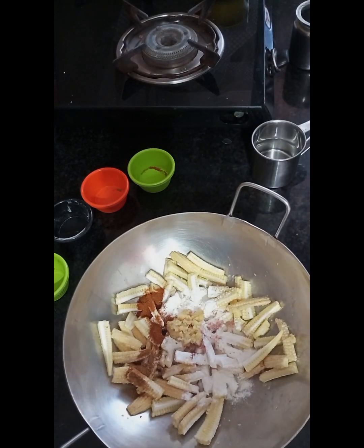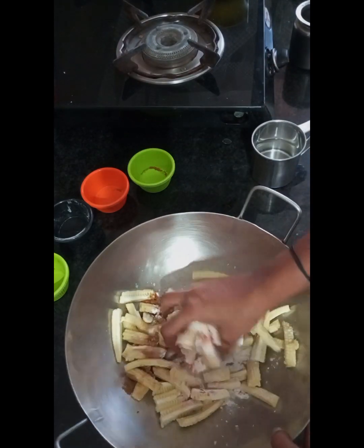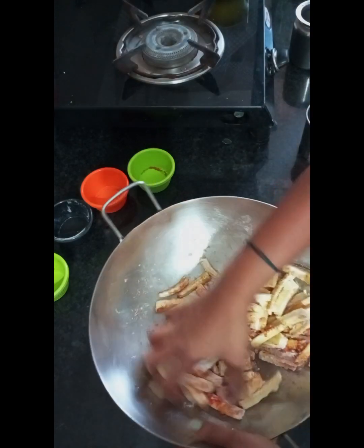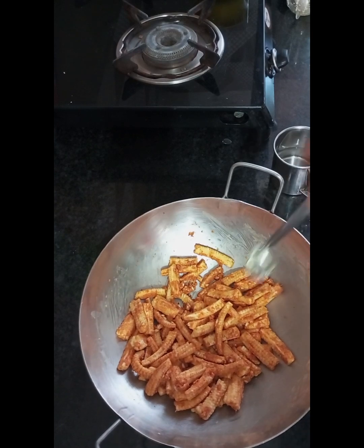I am going to top it with 4 veggies. I will try the pizza for the first time. It is a good taste.